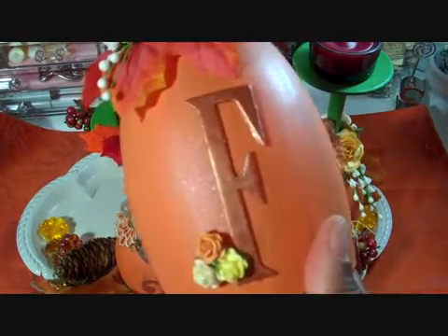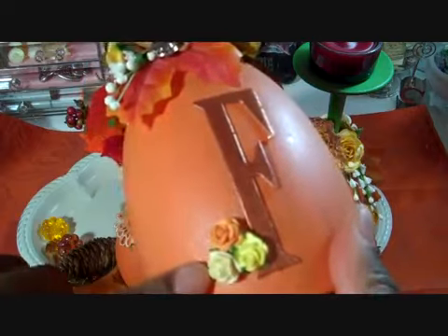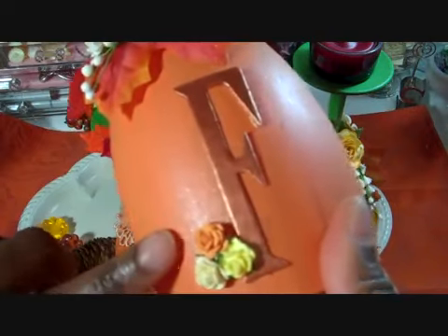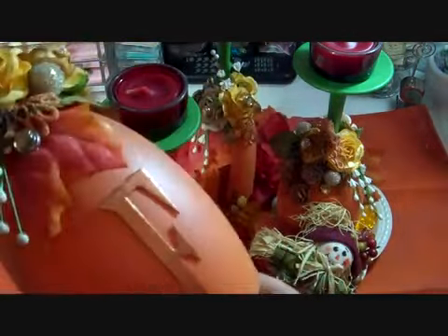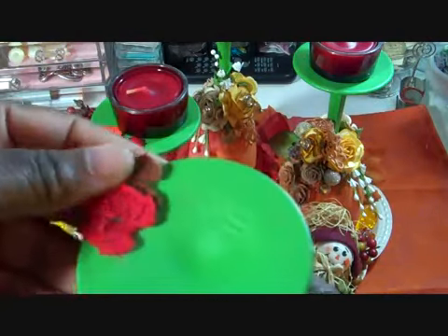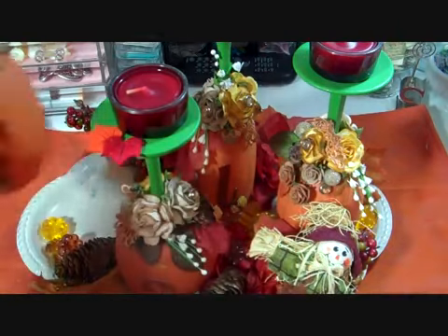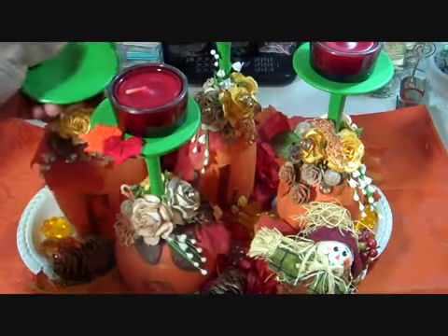I did add a chipboard F and I painted it with some copper acrylic paint. Then I added three of the 10mm open roses from the mixed pack beside each of the letters. On the top, these are just some felt leaves that I picked up from Michael's last year. So that one sits right there and the tea light goes right on top.